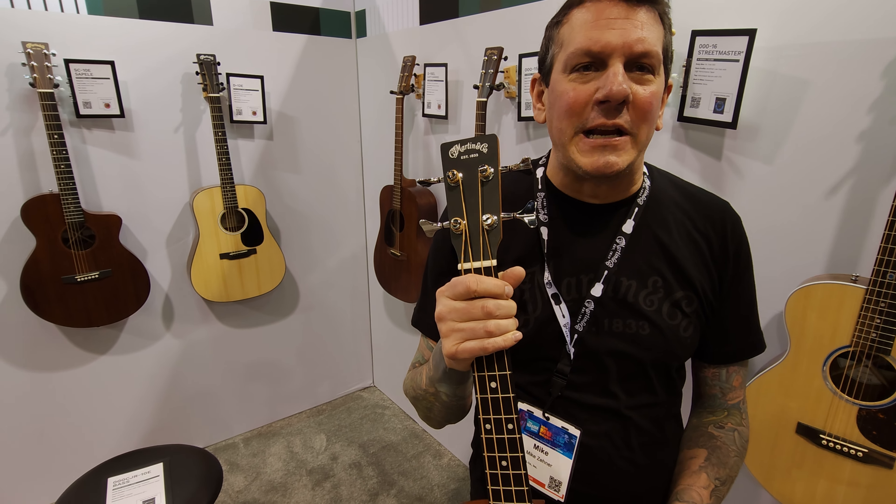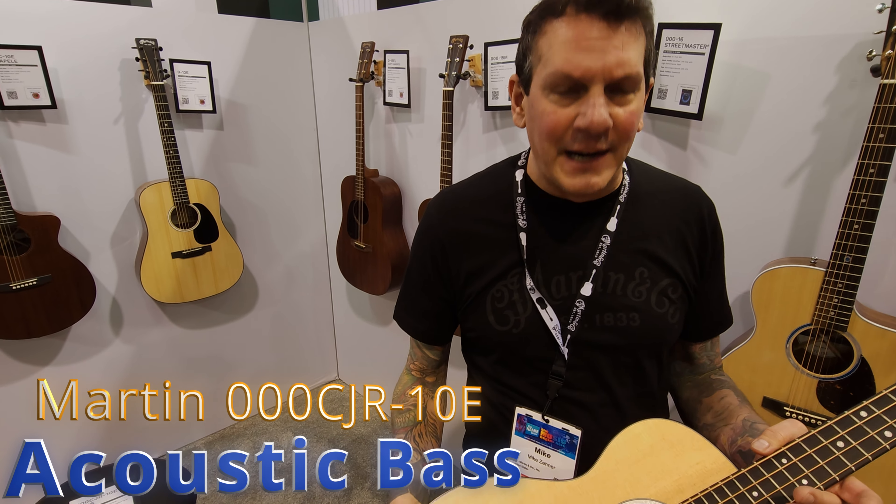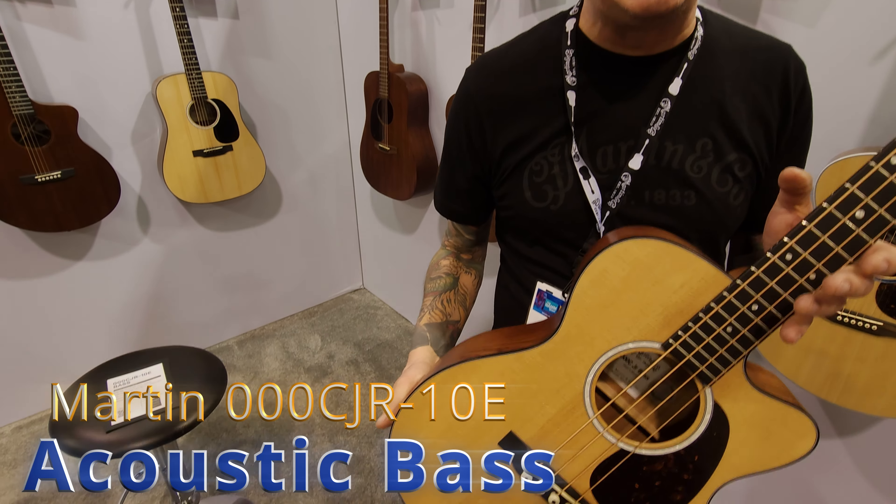We're here at the NAMM 2024 show. Martin Booth going to give you a rundown on the Triple OC Junior 10E bass.